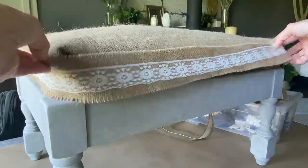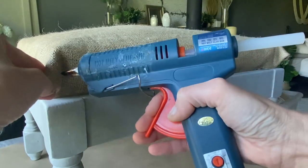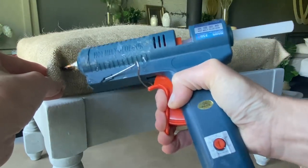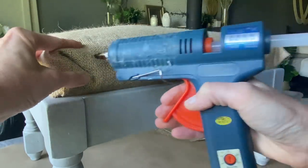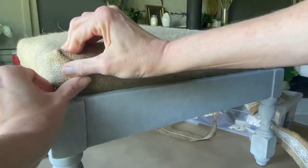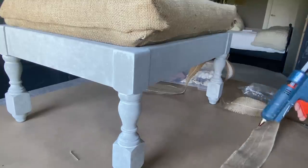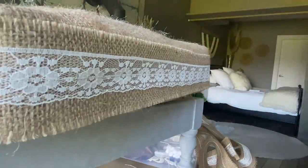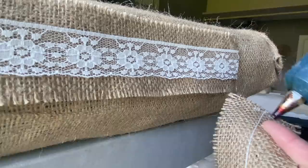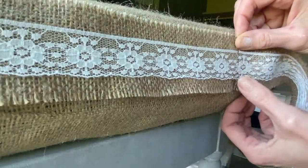I have this burlap border that I purchased from Michael's craft store. I'll go around the entire ottoman cushion, folding in the burlap corners first to create a little bit more of a cohesive look all the way around the cushion. I found it a little easier to work in small sections, adding a little tiny bit of hot glue to the very top so it meshed in with more continuity, and then added the pieces that I needed.